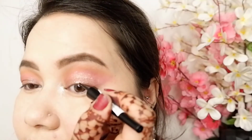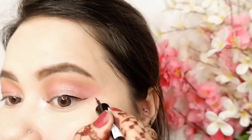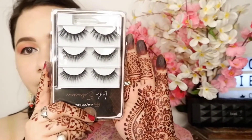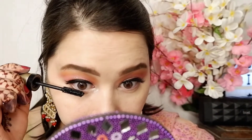Now I am applying eyeliner. I am taking the eyeliner and carefully applying it like this.